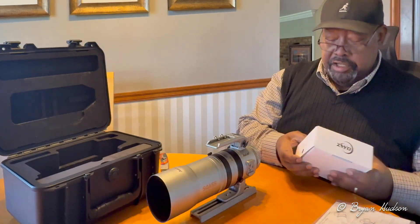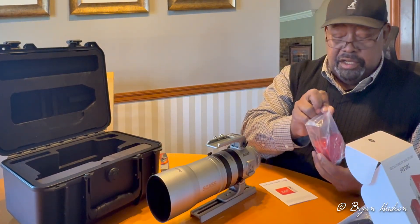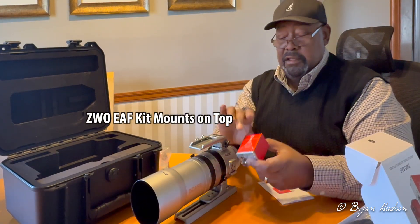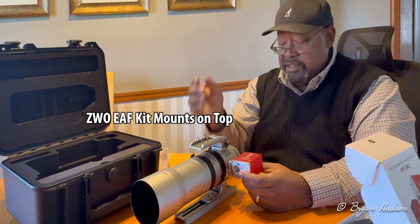I bought an accessory kit that's designed for this telescope, and it would fit right here. It has a belt to drive the coarse focuser. But that kit's not here yet.